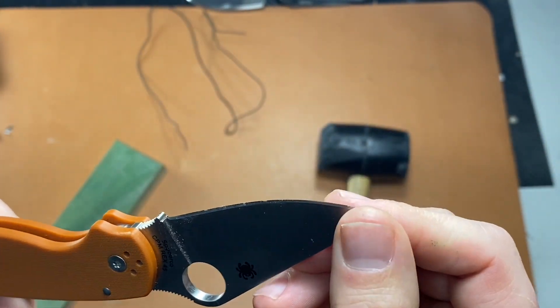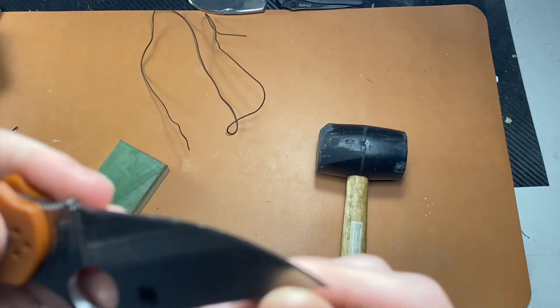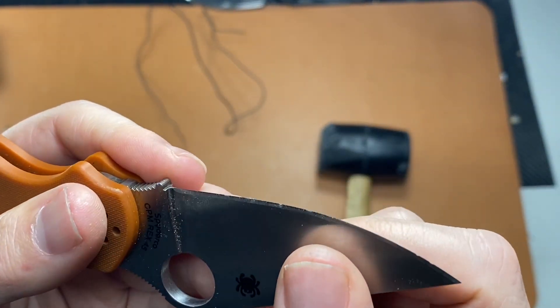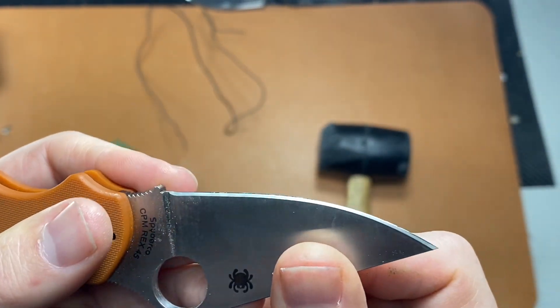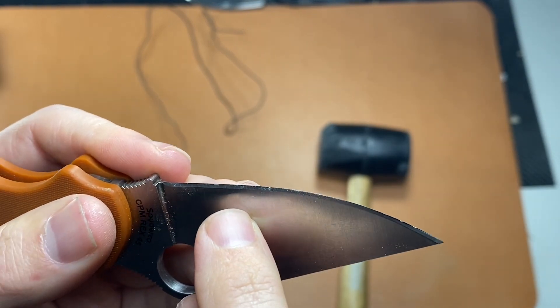That's done the best of any factory edge I've done. The 50-100 performed really well too, but it had a little bit more rolling — this is mostly little micro-chips.